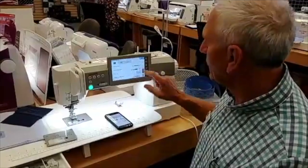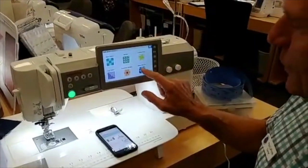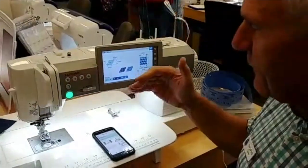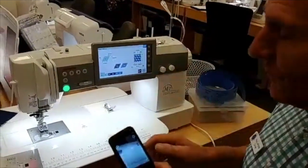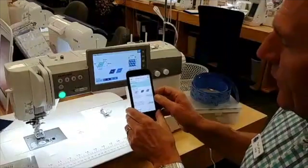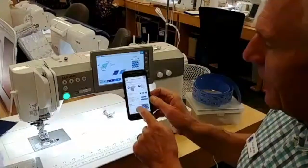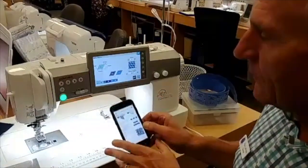It also has a quilt advisor — the quilt block advisor is built right in. It shows you your block style; you tell it the width and length, and it gives you instructions for the quilt block and tells you the size of the fabric. You can go right to the quilting function on your phone and have all the information laid out in an easy format, explaining exactly how to use the quilt block advisor.